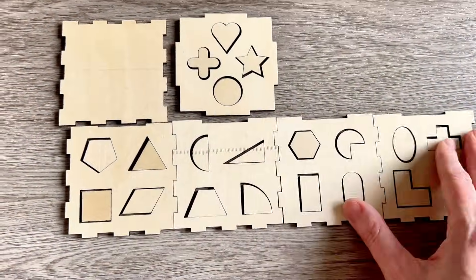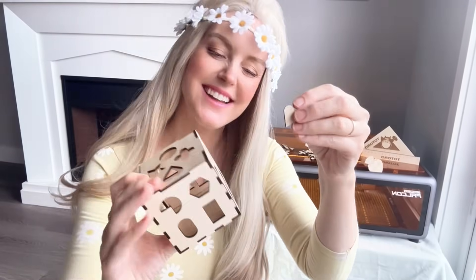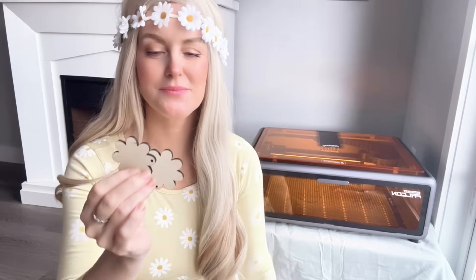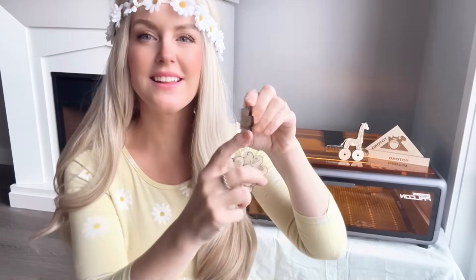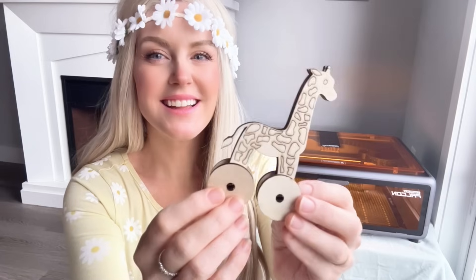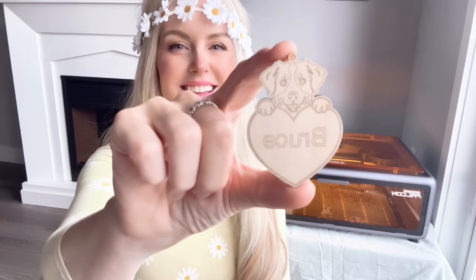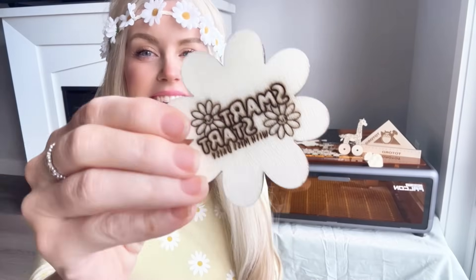We made a shape sorter that comes apart and can lay flat, perfect for puzzle play or packing in a bag. We made Daisy-shaped wooden cutouts that we're going to paint and personalize as backpack tags in our next Music and Craft class. We made a wooden giraffe baby toy with working wheels made out of two layers of wood. We made a custom ornament shaped like a dog with his name engraved as a keepsake for a special friend. We even figured out how to engrave the Miss Daisy logo onto her creations, which makes everything feel extra special and professional.